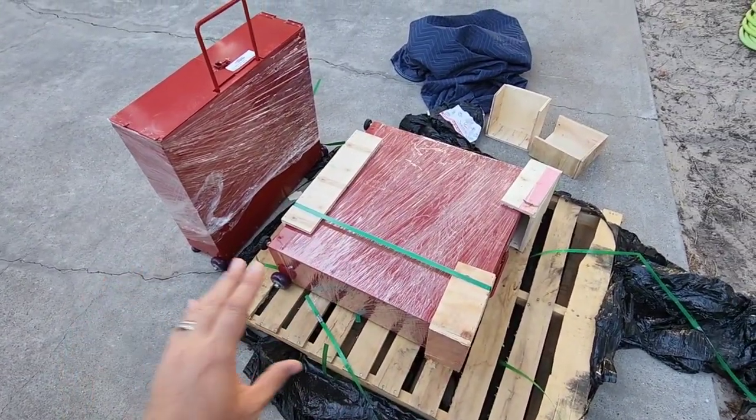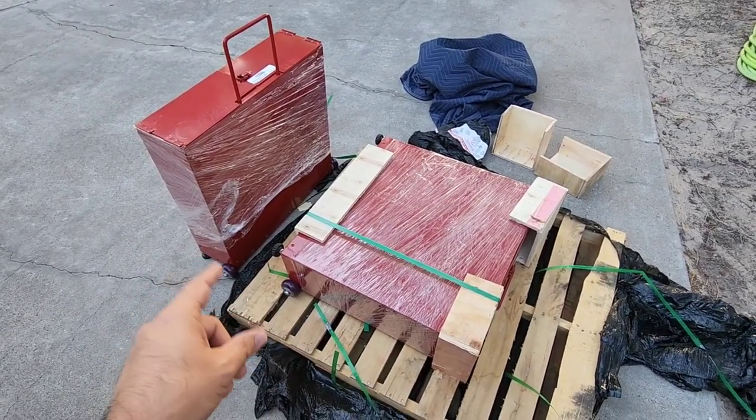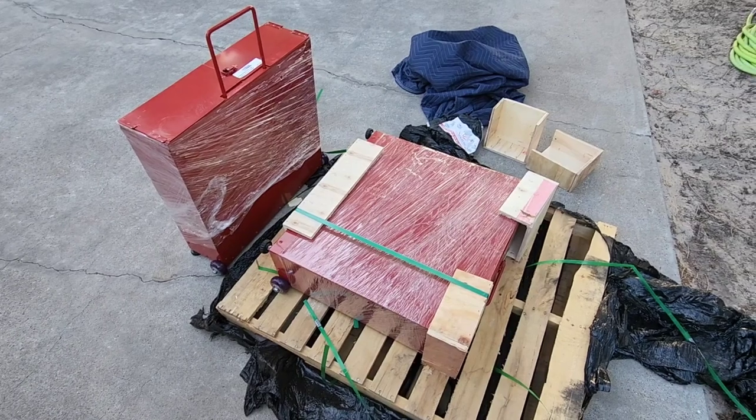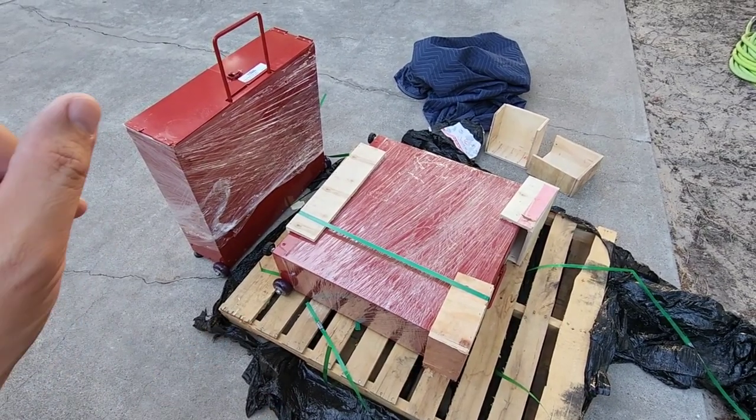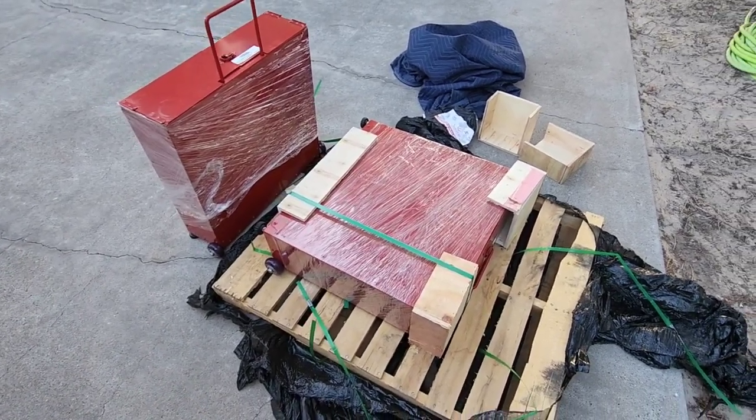We're going to get the rest of this taken off the pallet, get all this stuff cleared out of the way, and show you what's inside these two super large steel rolling cases. You're definitely going to want to watch this because it's going to add a tremendous amount of really relevant content to the channel. Hang tight, I'll be right back.